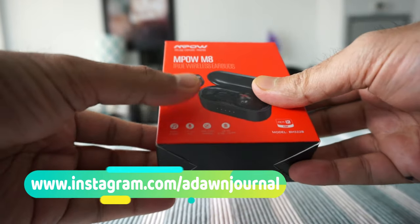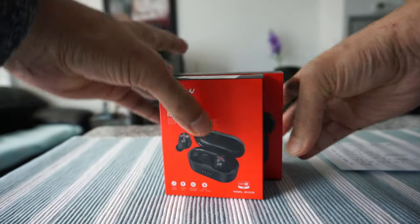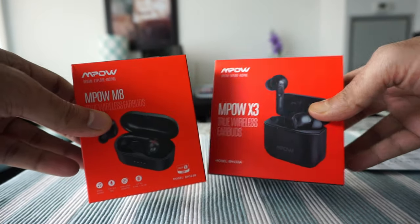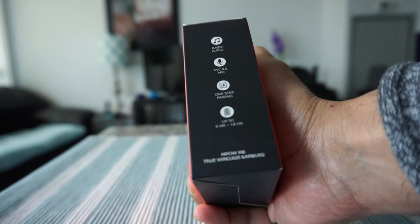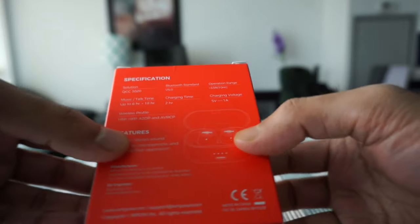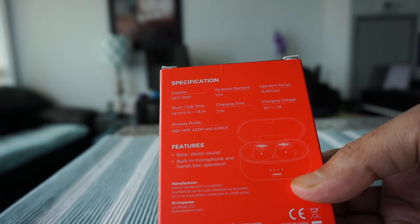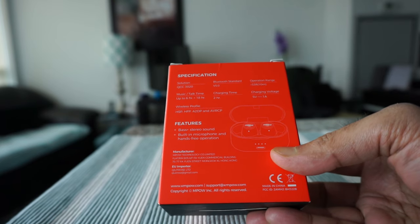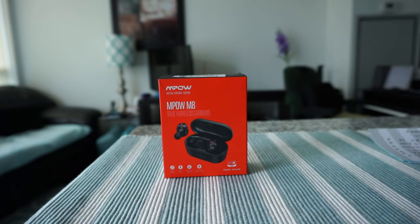The package came like this — it's much smaller than the MPOW X3 box. If you compare them side by side, the M8 box is much smaller than the X3. They've mentioned some specs on the box. On the box it says up to 6 hours playtime, 18 hours from the case, 2-hour charging time, 5V 1A charging voltage, bass plus stereo, built-in microphone, and hands-free operation.